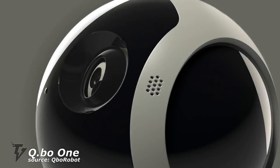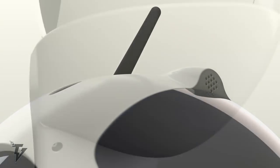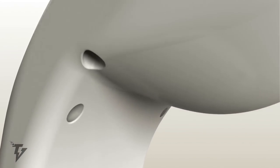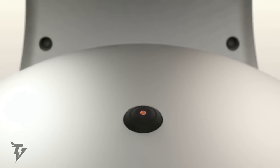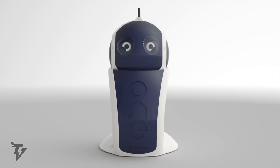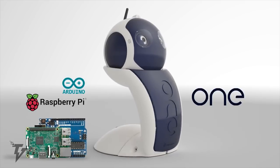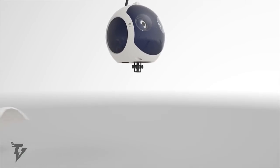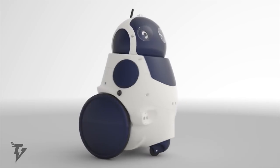Cubo One. With the Cubo One, you can now build your own personal AI assistant, whether you're a developer, a maker, or just a kid having fun while learning. Cubo One is your own open source, interactive, artificial intelligence robot — much like Siri. By building, learning, programming, and expanding this open source software friend, you create an AI personal assistant with the ability to see, hear, and even feel the environment.